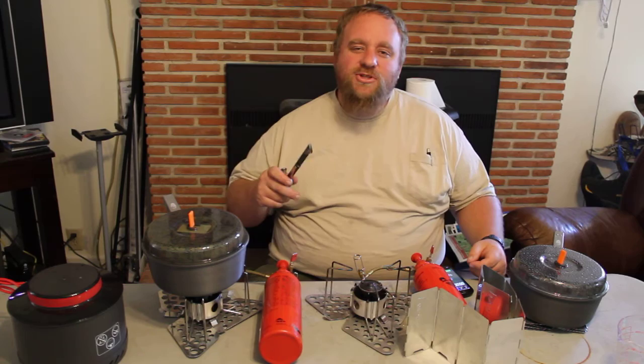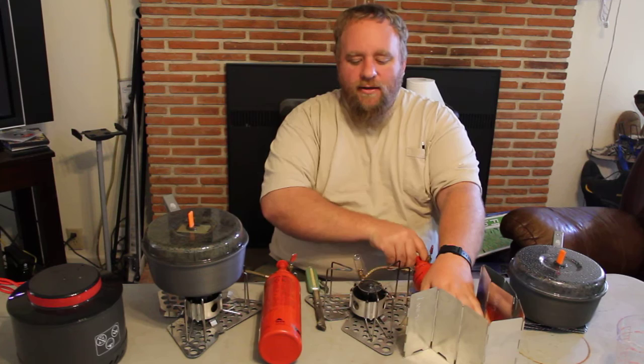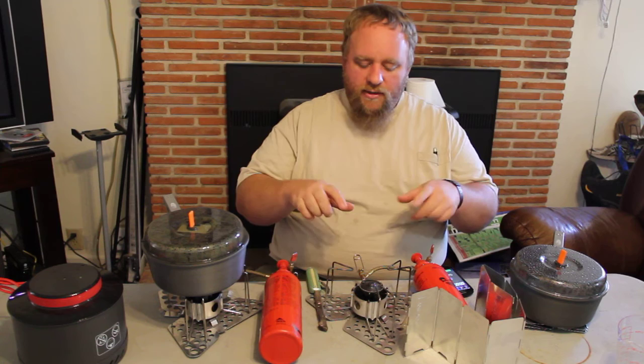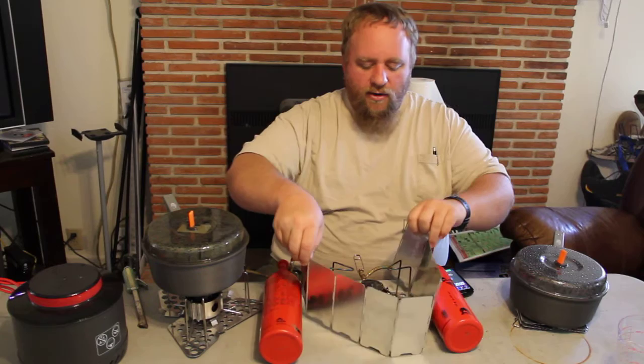Hello, this is the Black Bear Prepper and today I'm going to show you the fastest MSR Dragonfly I have ever seen. It's the configuration of the different things we've done to make it the fastest Dragonfly. It is one of the newer Dragonflies. We're running their trillium base which helps reflect heat up, the new silent dampener cap, and a full aluminum windscreen that we're going to wrap around the outside.